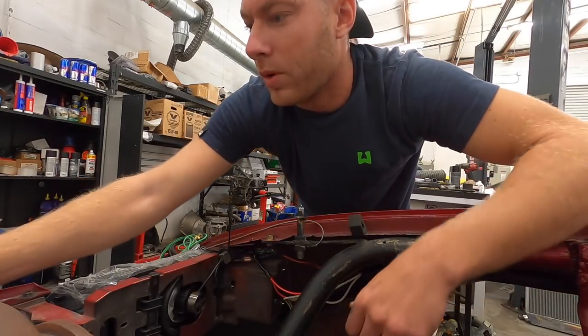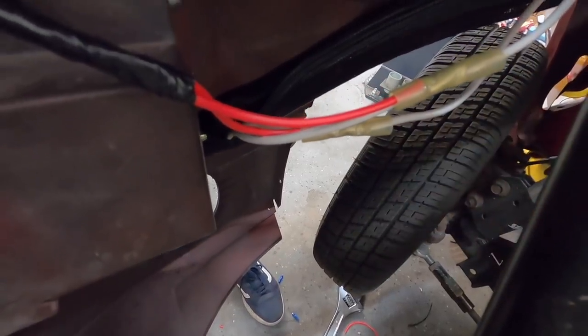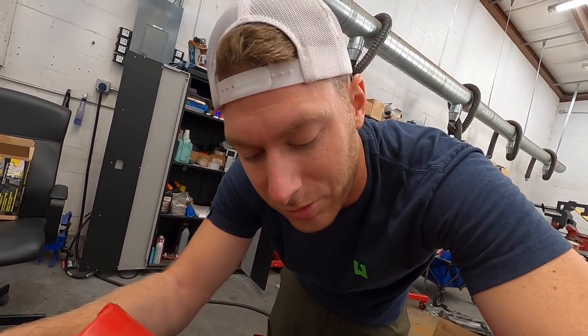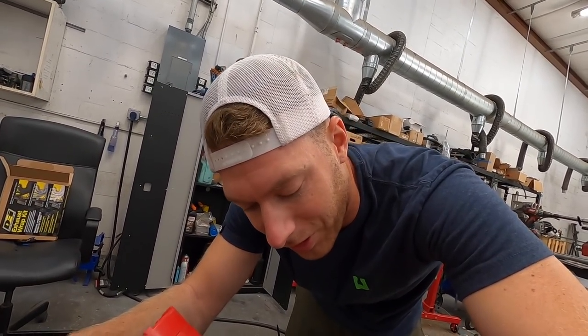These are heat-shrink butt connectors from Amazon. I've got my heat gun here to shrink them up. Normally I use heat shrink tubing but I can't find mine, so I'm using the heat-shrink butt connectors and wrapping with electrical tape. It's not beautiful by any means but it works. It's almost like the stuff you ghetto-rig the most ends up being just fine, and the stuff you spend a lot of time perfecting is what gives you issues — there's a little life lesson from my 30 years on this planet.